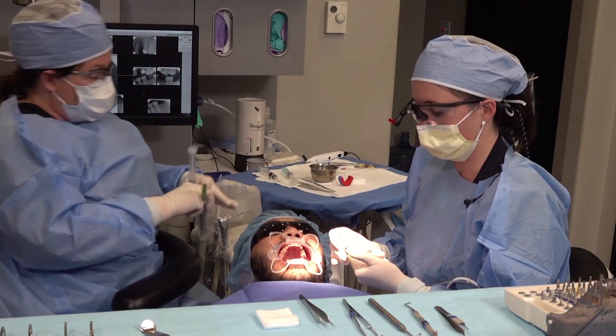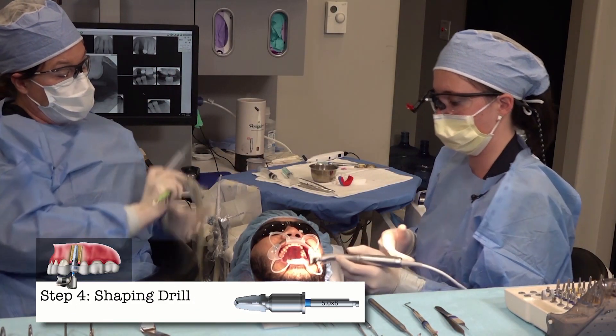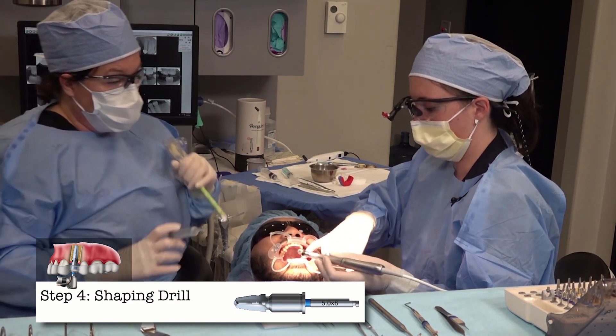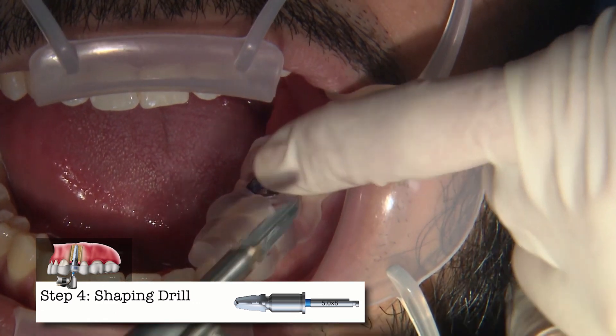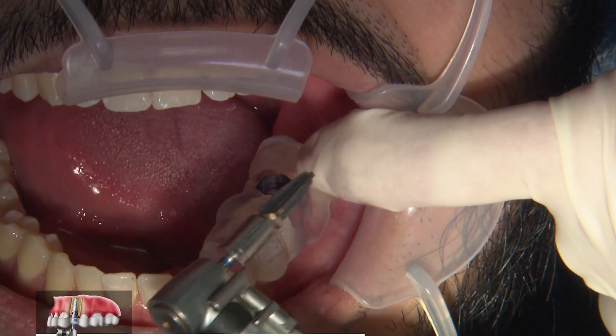Our final drill in our sequence today is the shaping drill. The first drill helped bring us to length; this one is going to bring us to our final length as well as widening our osteotomy.